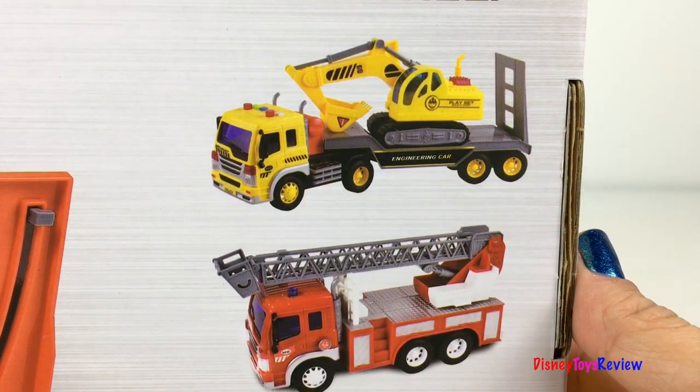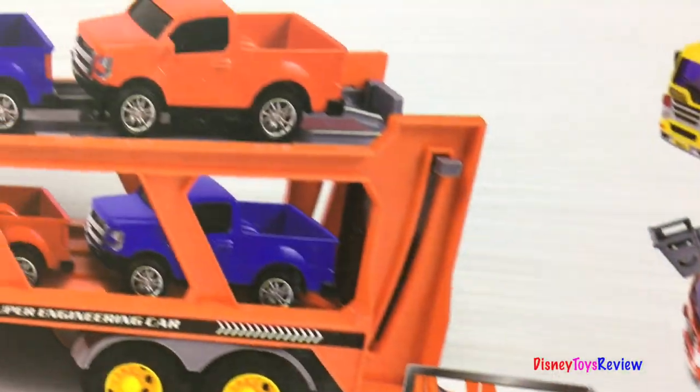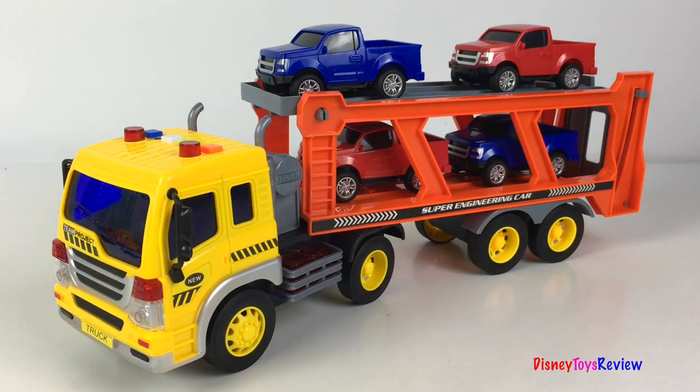You can collect other vehicles in the Max Action Series too. Let's open it up and check it out. Wow, let's check out this mighty machine.